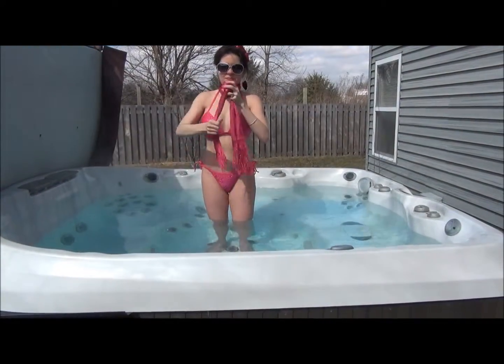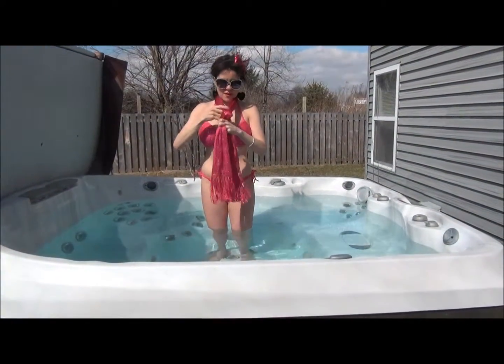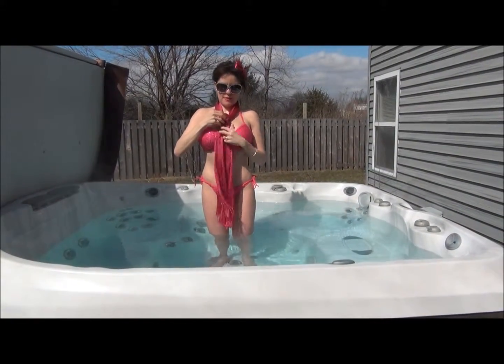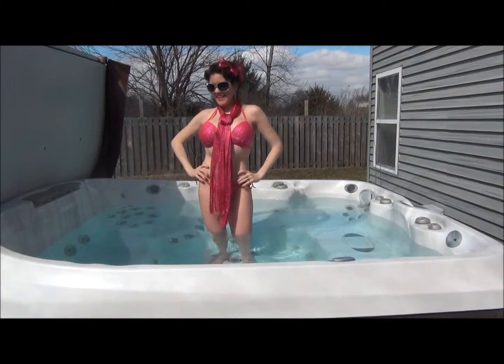Bring the other side through the knot, pull it down, and then bring your knot up and adjust it just like that. And there you have it — the fake knot.